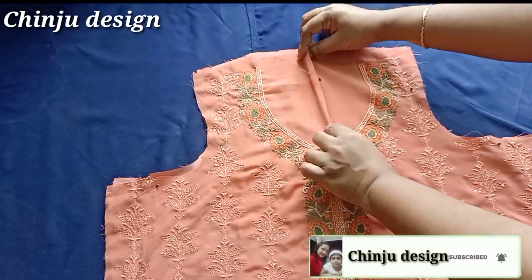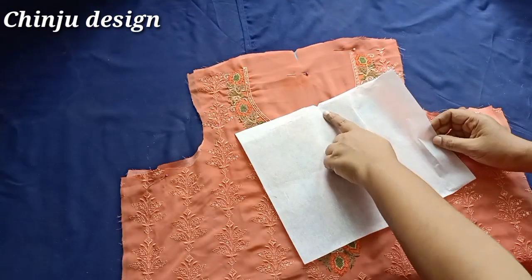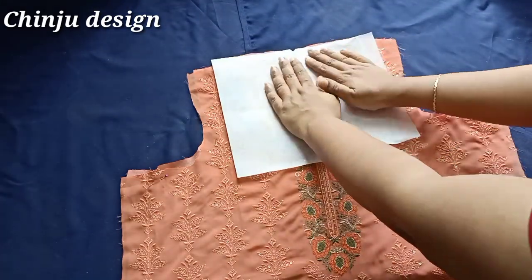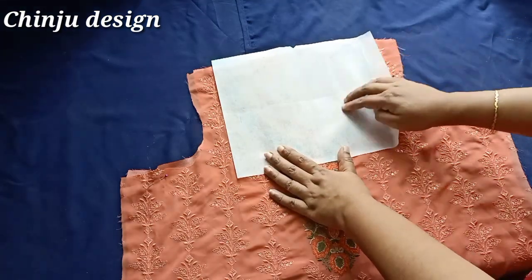Then we put it in a paper canvas. We made this paper canvas after the center. We put it in cover as we put it in paper canvas.